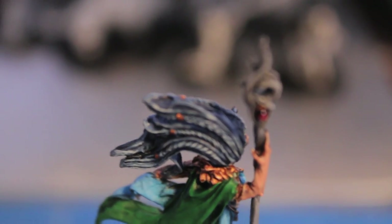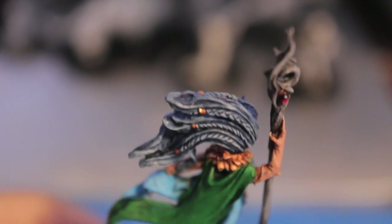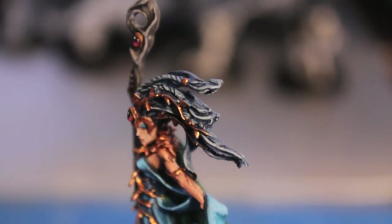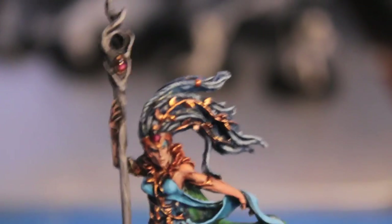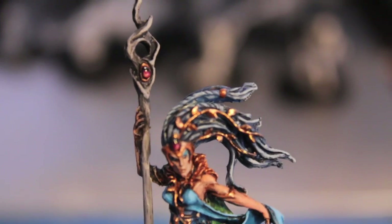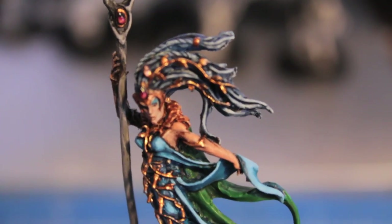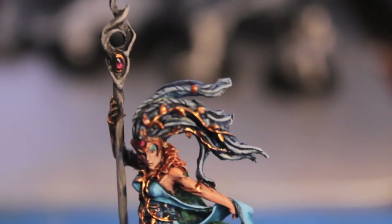For her hair, I started highlighting back up with Astronomicon Grey. I didn't want to go too light though — I liked the shadows provided by the Asurman Blue. So I went back up with Astronomicon Grey and then highlighted with some Space Wolves Grey added to that, hitting the most prominent areas.